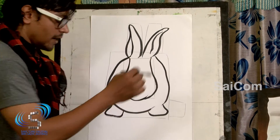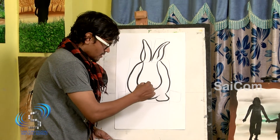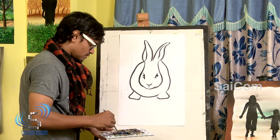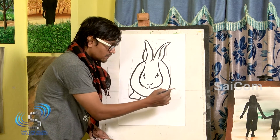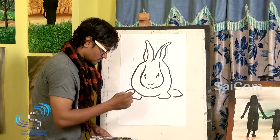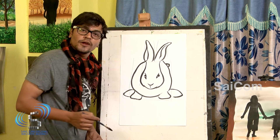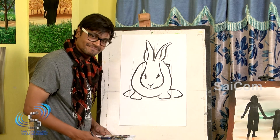Are you guys guessing this? Same, similar — we are using these two rectangles to draw legs. Now you know how to draw a rabbit. Here it is. Thank you.